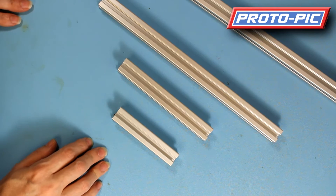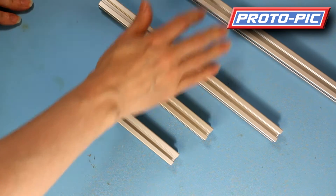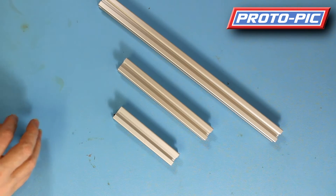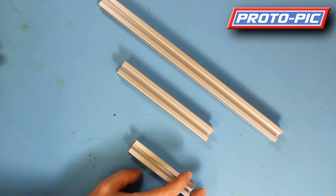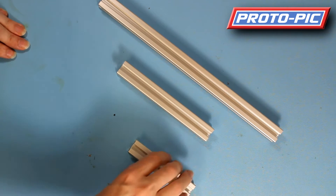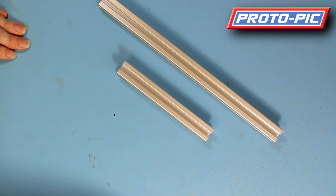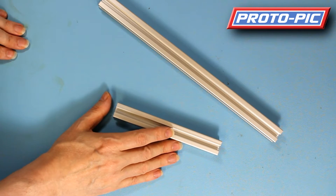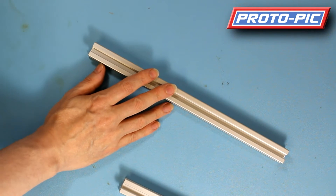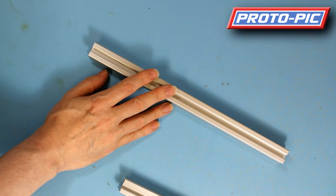This comes in various lengths: 100 millimetres, 150 millimetres, 300 millimetres, and 600 millimetres — which is too long to get on to the image there. The part numbers for the aluminium are: PPAE100 for the 100mm, PPAE150 for the 150mm, PPAE300 for the 300mm, and PPAE600 for the 600mm.